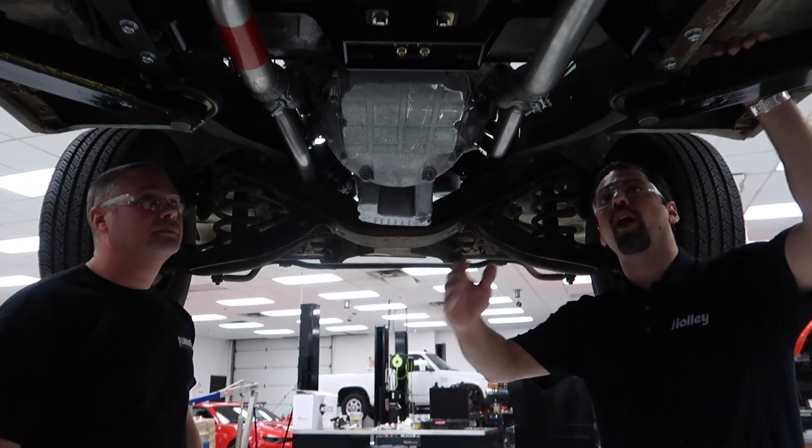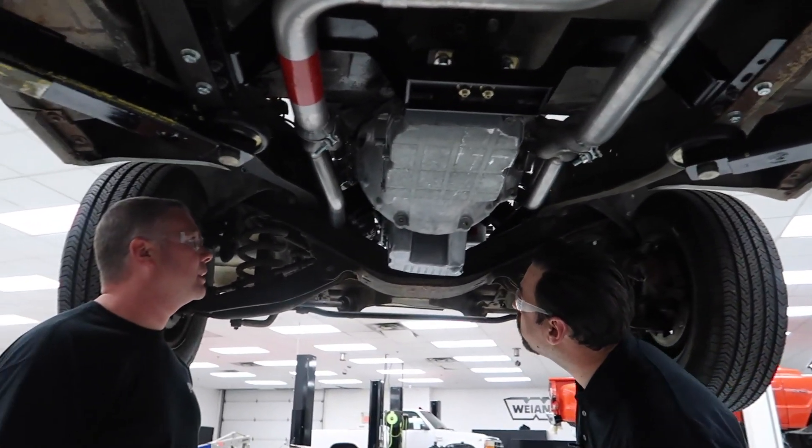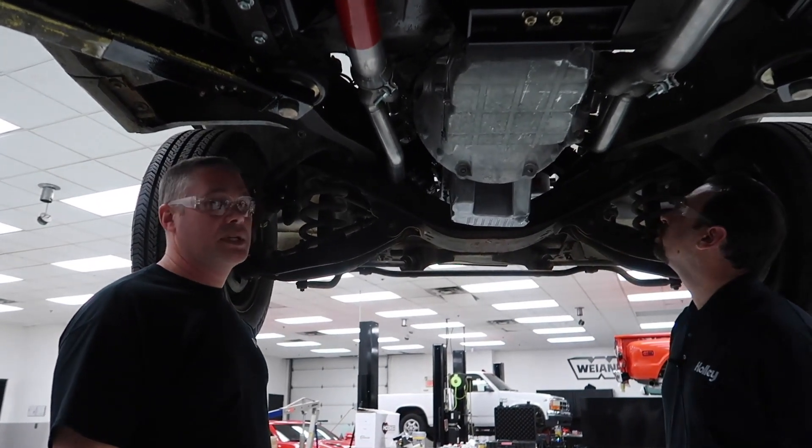Ground clearance is really good on them — nothing hangs below the frame. Pretty nice piece, and they're really easy to install as well.